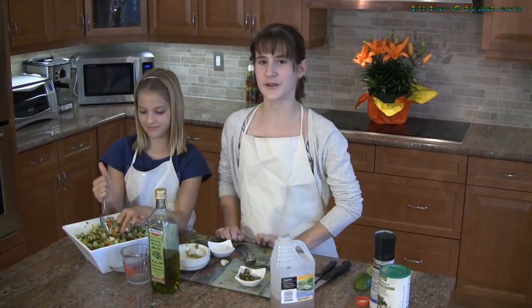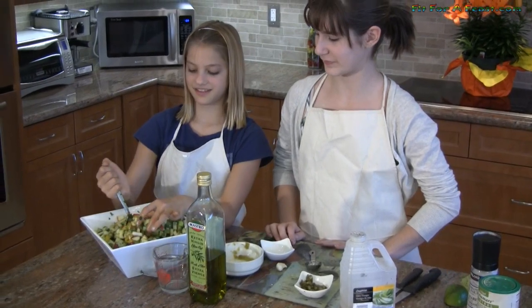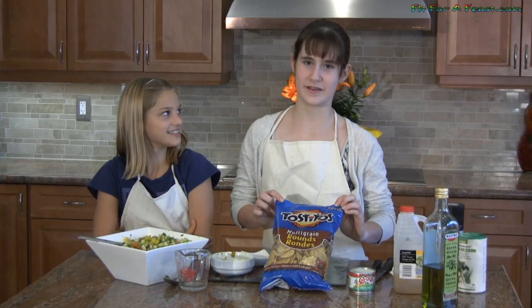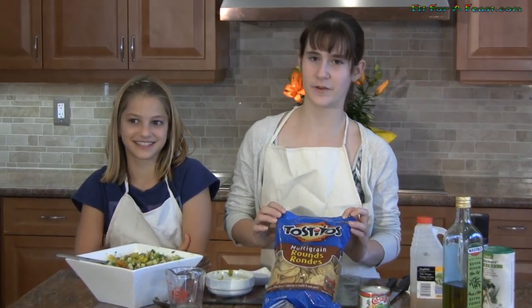If you have leftover turkey from your Thanksgiving dinner and you're making turkey tacos, this is a great topping. So we're going to use ours as an appetizer — we're going to use tortilla chips. We prefer the malty grain or the blue corn chips. It looks so colorful; it kind of reminds me of the leaves in fall. Bon appétit!